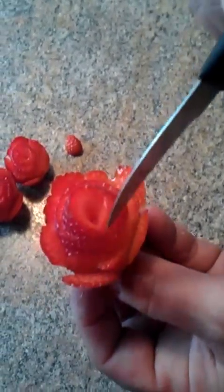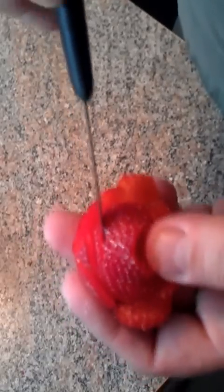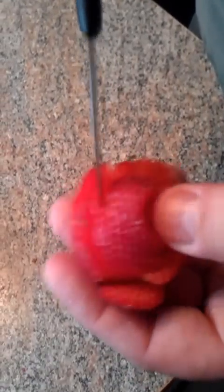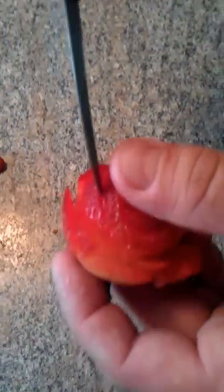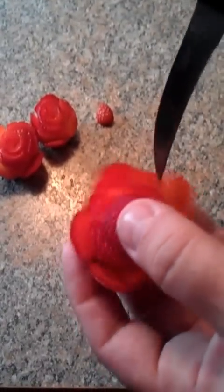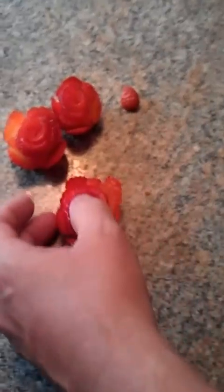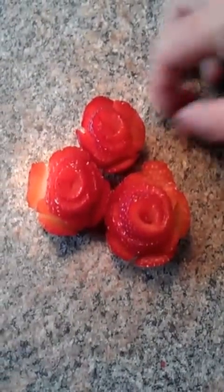Now you can take and just push down on this, and you'll see how it's wanting to bind up right here. So you can take your knife, put it in right here, follow that cut down, and then come over on this side on the same cut and cut down, making a relief cut — and that will allow it to spread out a little more. Don't be afraid to push down with your thumb a little bit. Don't mash the berry, just get it kind of spread out. You get it all nice and spread out like that, and it looks like a freshly opened rose. Ta-da!